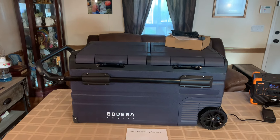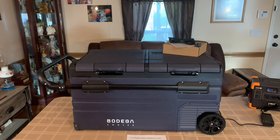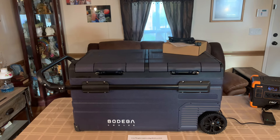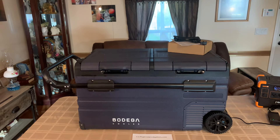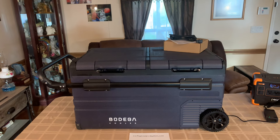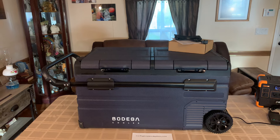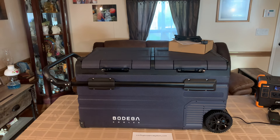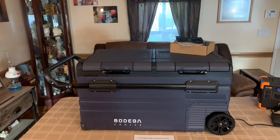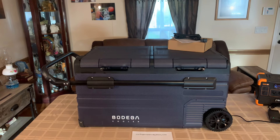This is a Bodega Cooler. Alvin at Bodega Coolers contacted me through YouTube. He'd seen my other videos on my other cooler and asked me if I'd like to do a review on one of their coolers. He gave me a whole bunch of choices, probably about 13 of them, different models, different sizes, and asked me if I'd care to do a video on it.